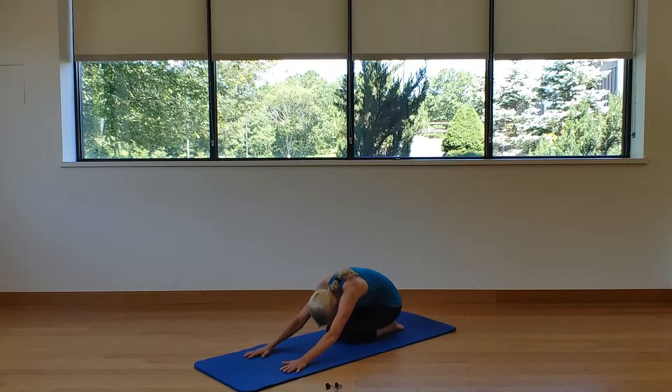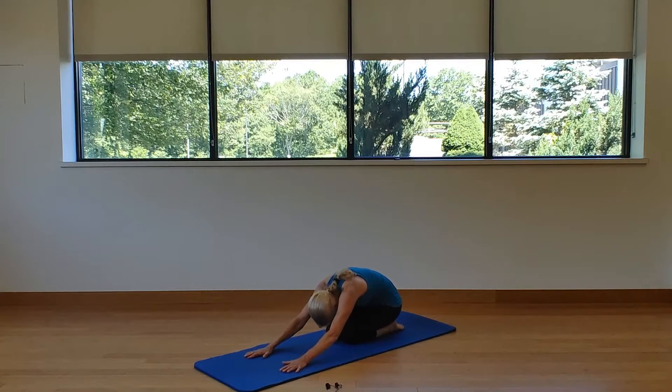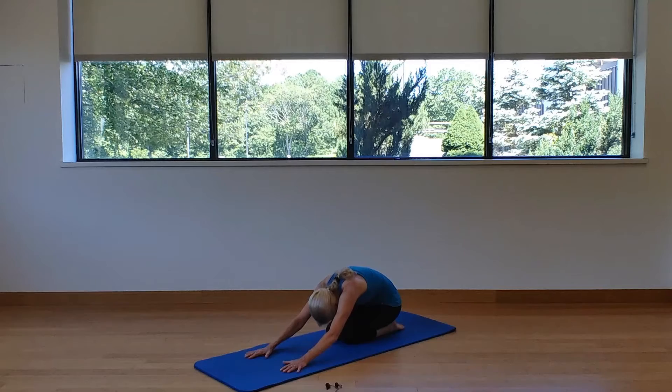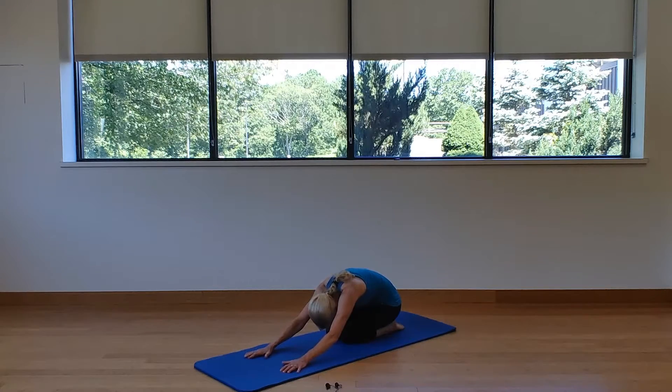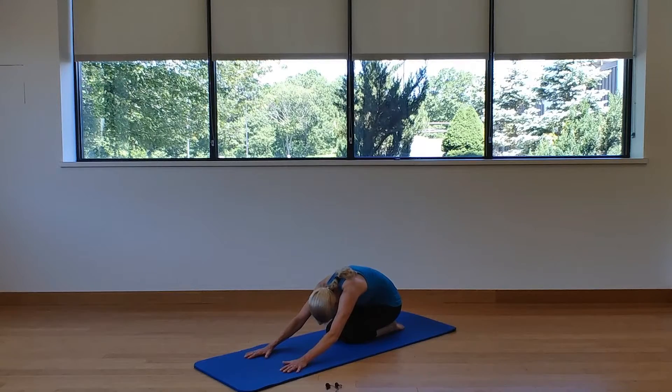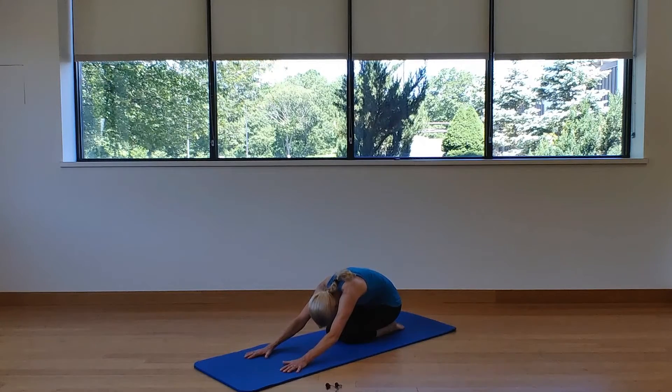While we're in child's pose, we can really feel the rib cage open up, especially in our back. Take a big inhale through your nose and feel that rib cage expand — that's the breath going into the diaphragm. Exhale through those pursed lips. Inhale — rib cage expands; exhale — pursed lips, let all that air out.